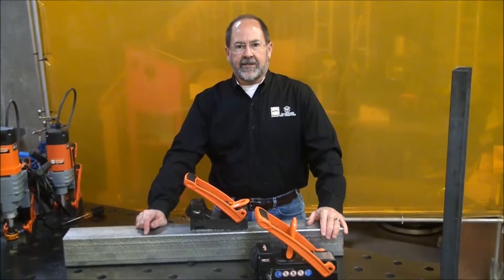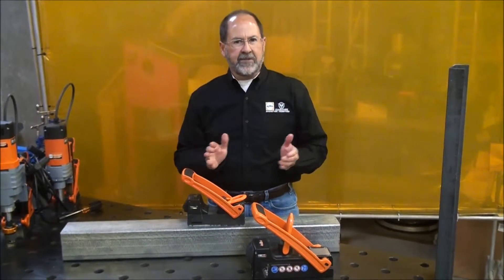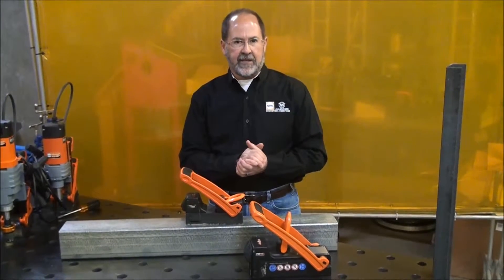Hi, Ted Brooks with AlphaMagLogix, here to talk to you today about safety and ergonomics — the two greatest buzzwords I'm hearing everywhere I go, especially at some of our larger accounts, some of our larger customers.